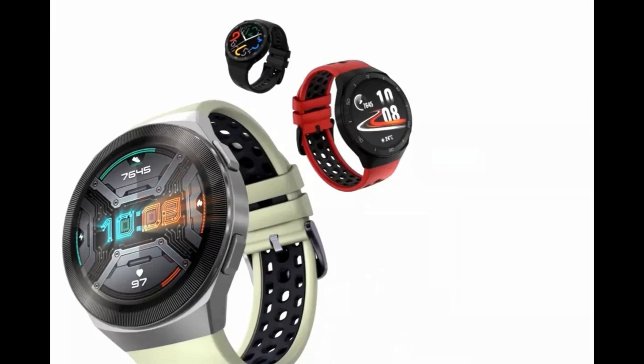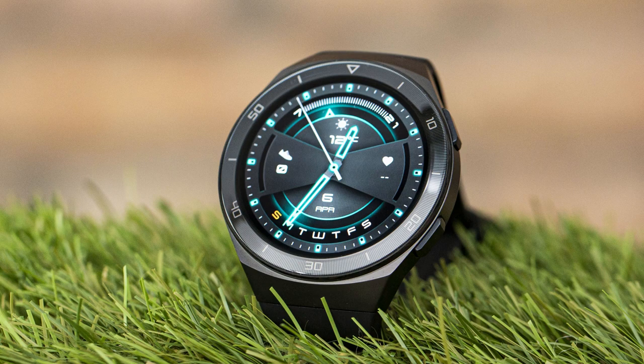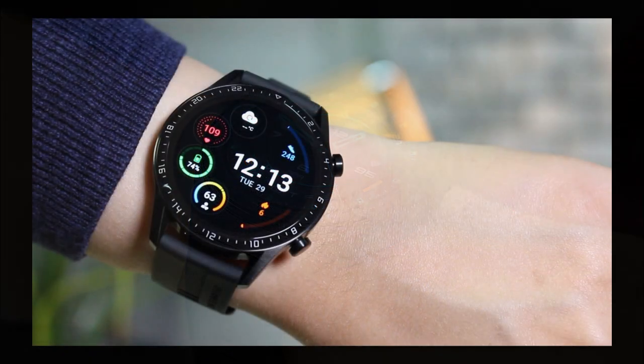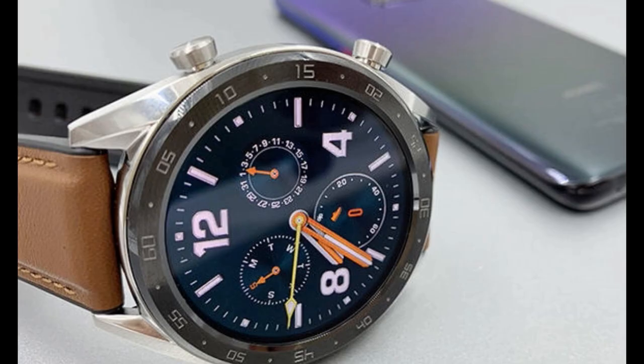Interestingly, the newest Huawei smartwatch released a couple months ago resembles more of the original Galaxy Watch, with much thinner buttons on the sides — so you could even argue the Galaxy Watch was used as inspiration for the GT 2e. Whatever the reasons behind these design decisions, I wanted to show that having protruding buttons on a smartwatch is not new, and it may be more popular among customers than I originally thought.